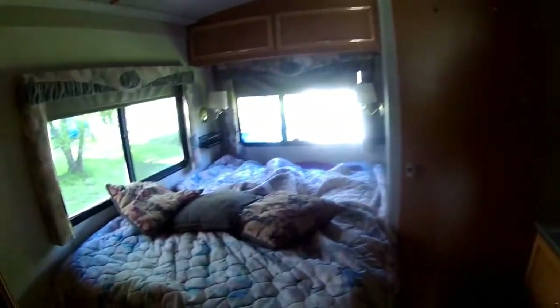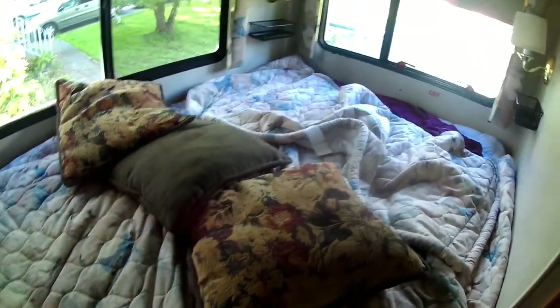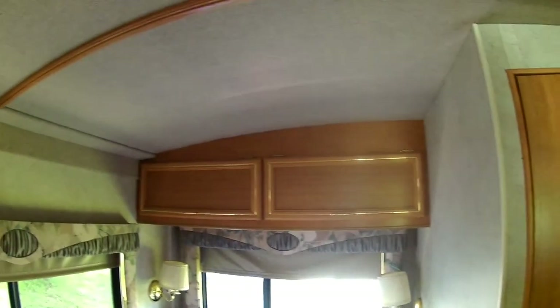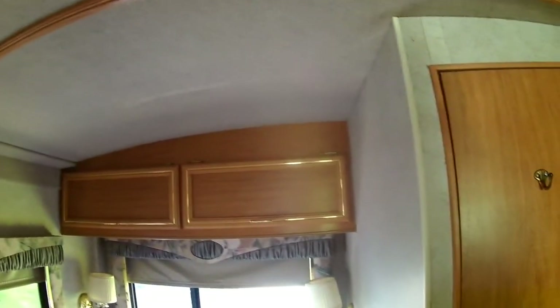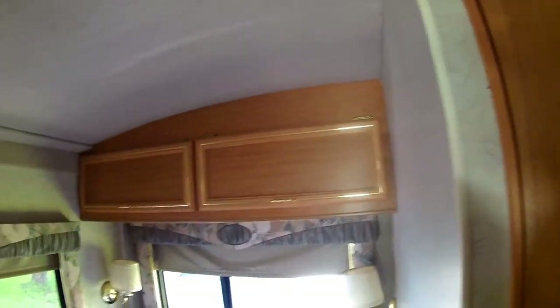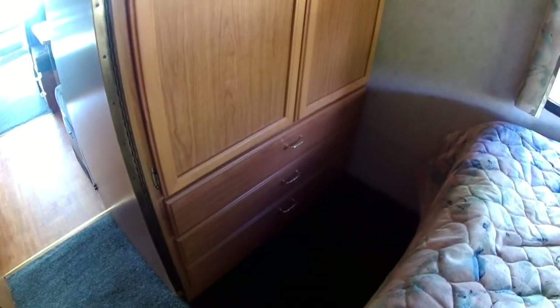And then this is the bedroom back here. The bed is not made yet because we haven't got our own bedding in here yet. There are covers above the bed — they're full of books and stuff so we don't have a shortage of reading material. And a big closet here and three big drawers there.